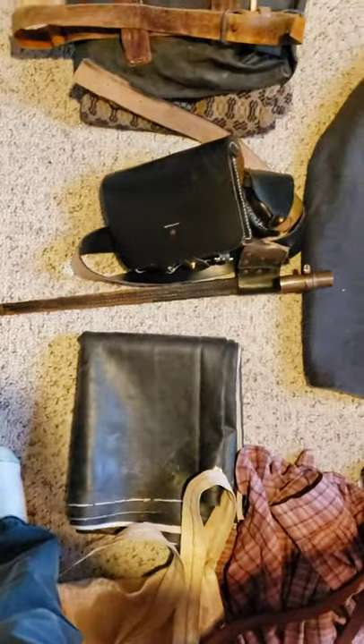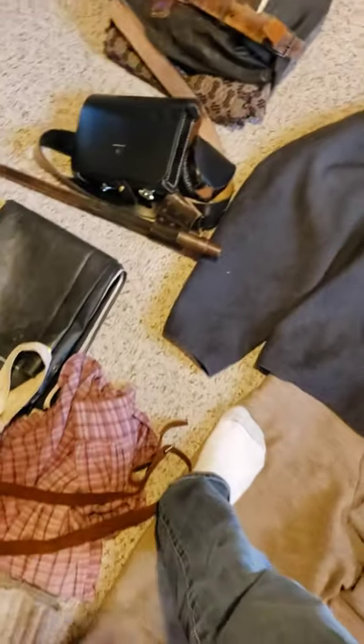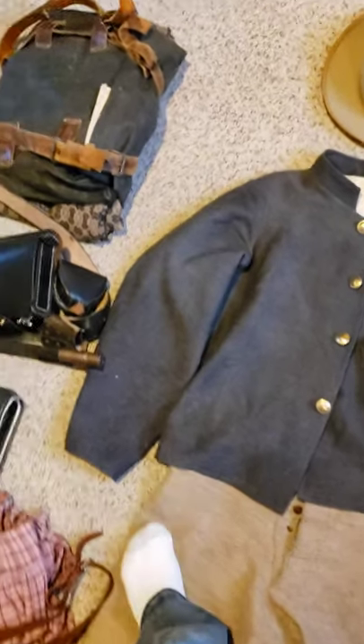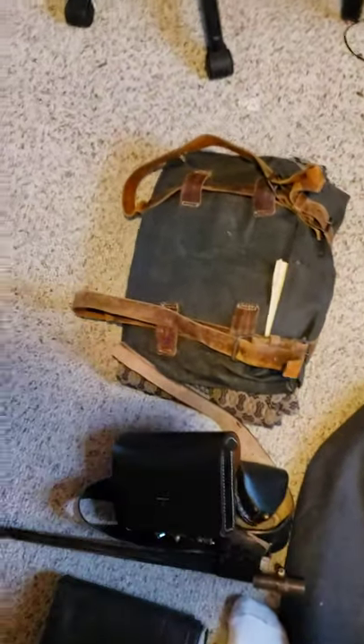I got another shirt — a better shirt. And since then, I've gotten a ground cloth, which is waterproof. You put it down before you put your cover on, onto the ground so you can sleep on it, just in case water from the ground is going to seep through.